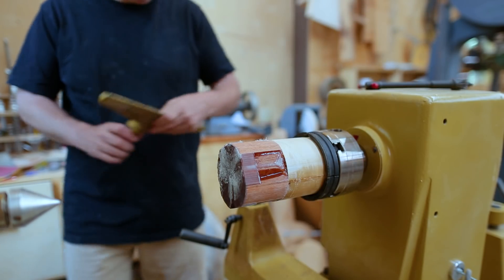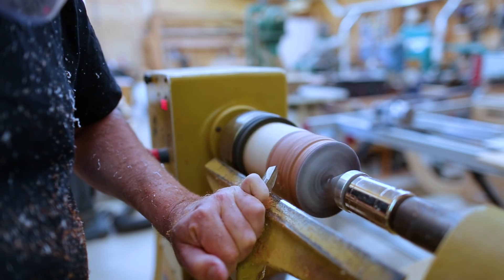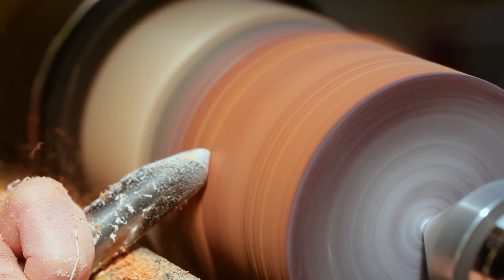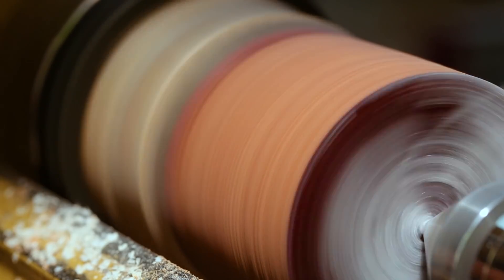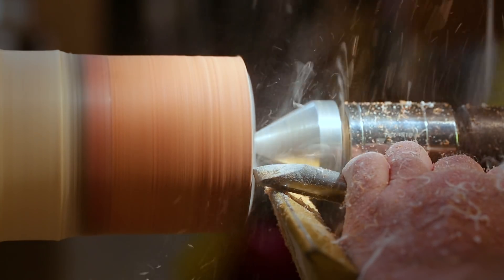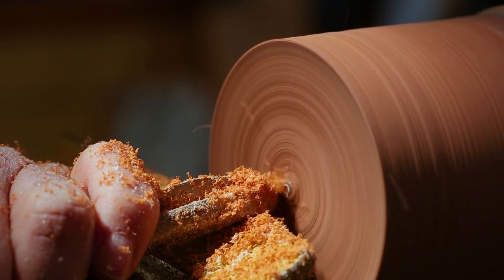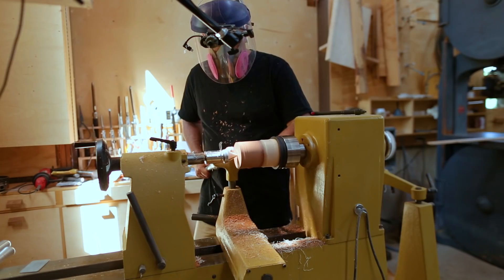I put it on the lathe, starting with the wood side facing out, and just made it round and cut a tenon for the chuck to hold onto. The chucks I have don't have jaws that reach a specific diameter — somewhere around two to two and a half inches — which is right around where this cylinder is. I could just barely hold it before starting to turn, but once I turned it round it was too small for those jaws. The next size down wouldn't reach far enough, so I had to make a smaller tenon and change the jaws on the chuck.